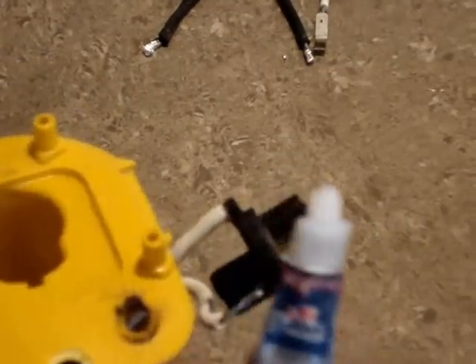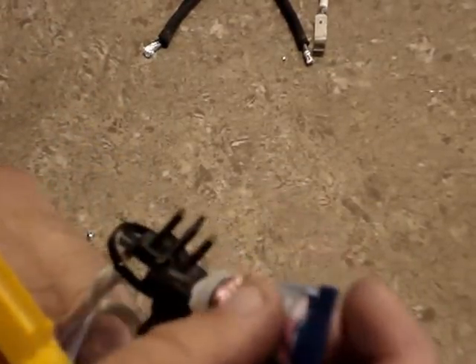Once I get it all soldered up, I'm going to super glue the head piece into the housing. I take some super glue, put it around the end here, and then slide it up into the head.